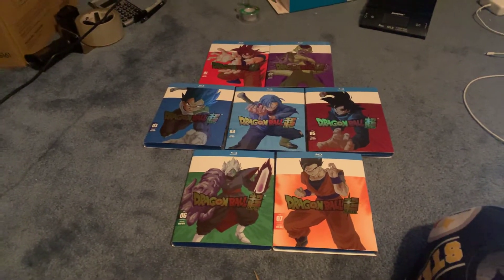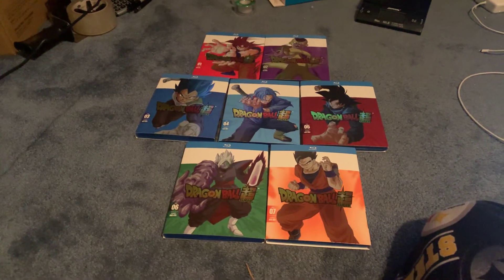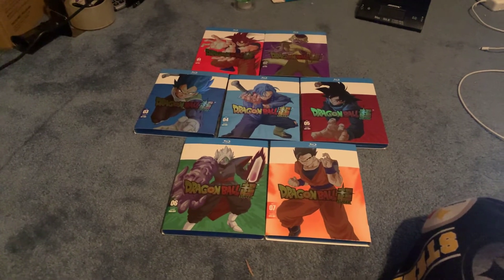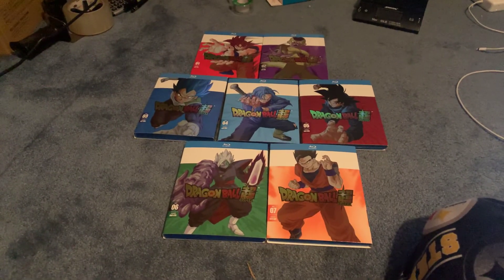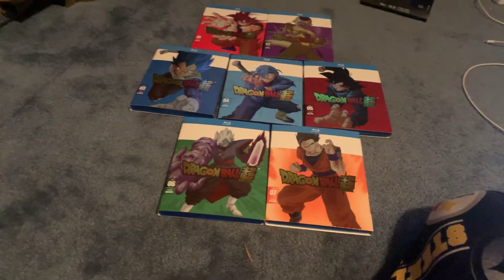Now, to talk about what I want to talk about real briefly: Dragon Ball Z is going to have a 30th anniversary release. Rumor is — and keep in mind, this is all just rumor — that it is going to be the same masters as the Dragon Ball Z level sets. Supposedly it's going to be that process completely done, and the Blu-rays will be in 4x3.